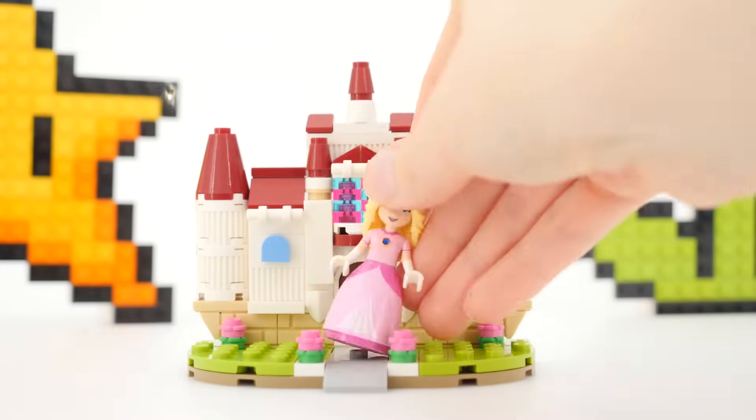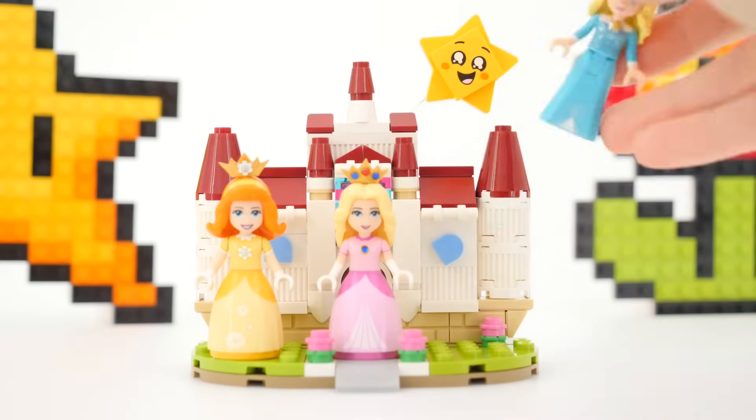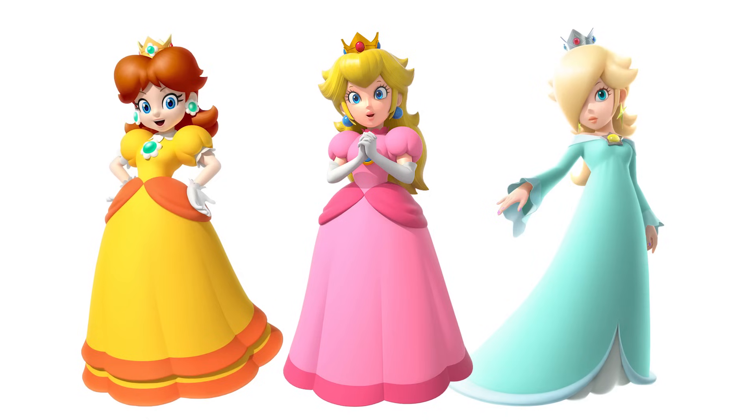Hello, Claire here. Today I'm dressed as a princess because I'm dollifying Nintendo princesses.